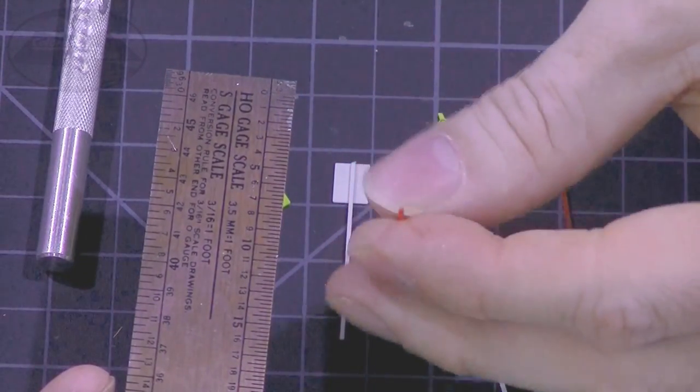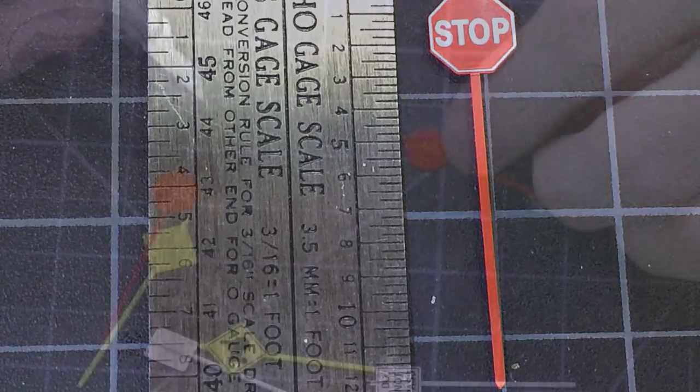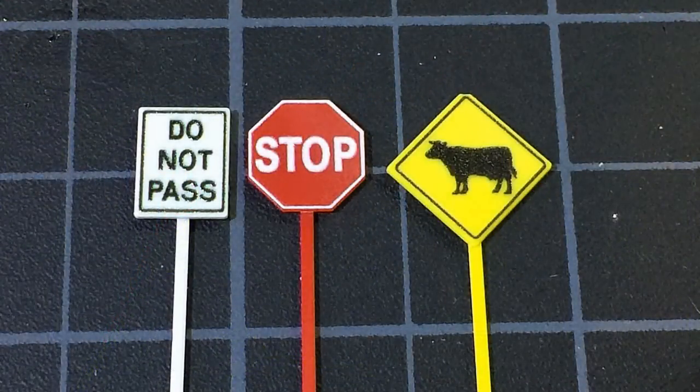Your signs should actually be fairly tall. The bottom of the sign part — in this case the bottom of that stop sign — should be at least five to eight feet off the ground. You will also want to go ahead and trim any of the post that's sticking up above the sign to make sure it's flush at the top.